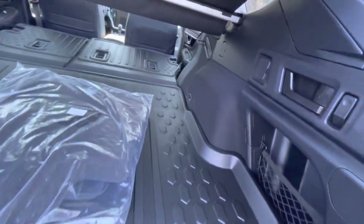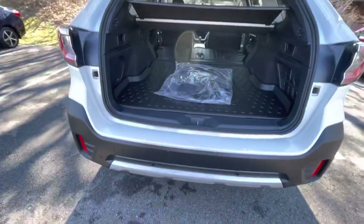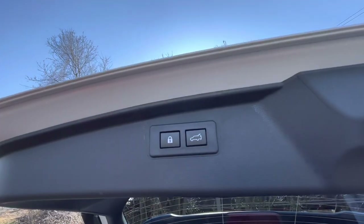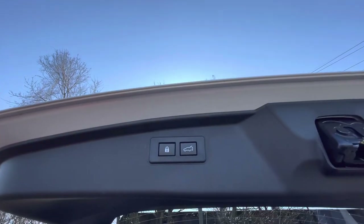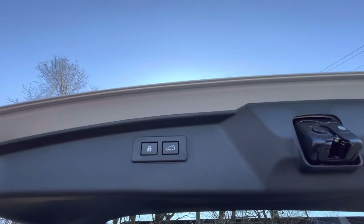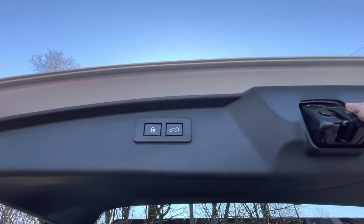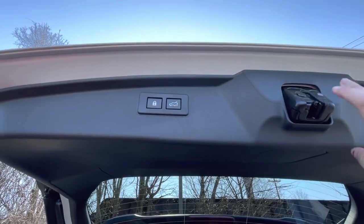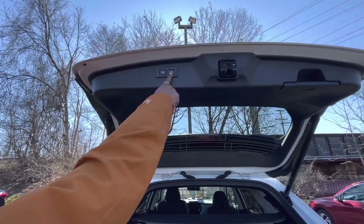This button up here is how you close your trunk — and it also locks all of the doors. So if the last thing you're doing at the end of the day is getting things from your trunk and going home, you can push it, your trunk will close, and all of your doors will lock. That lubricant on the mechanism will wear over time but it's there to keep things smooth.